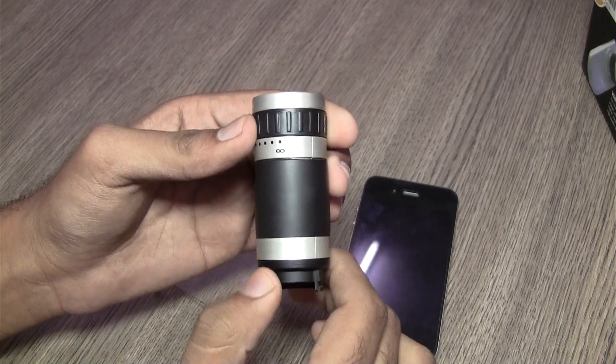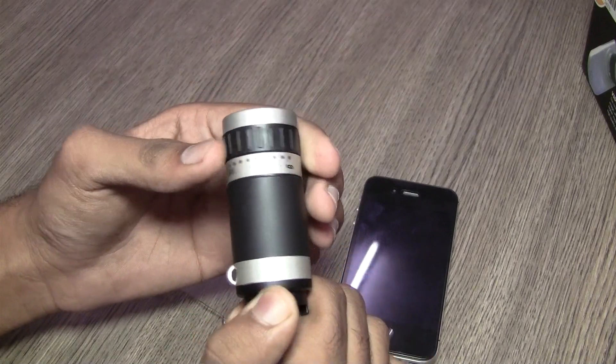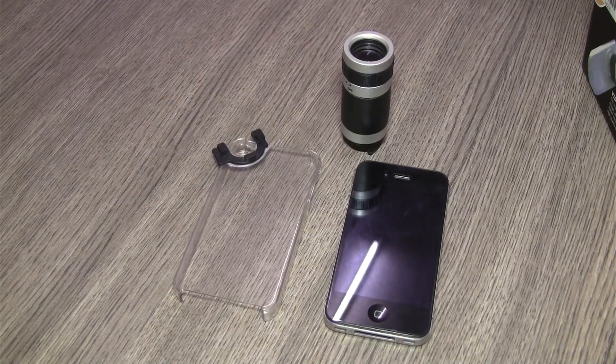We feel that the lens is quite lightweight and well built and you won't really have problems with it. You can check out this product at the link below and check out the full review at IGAM.IN.